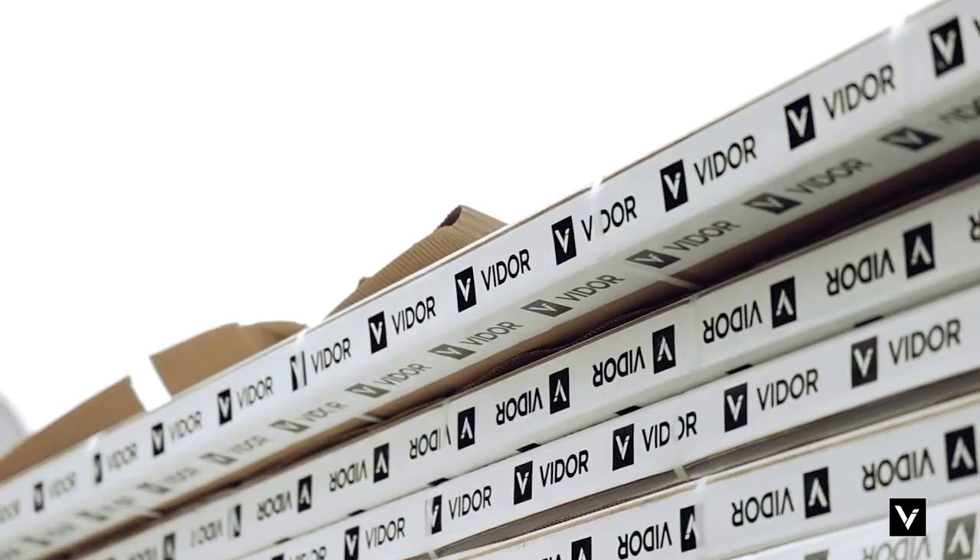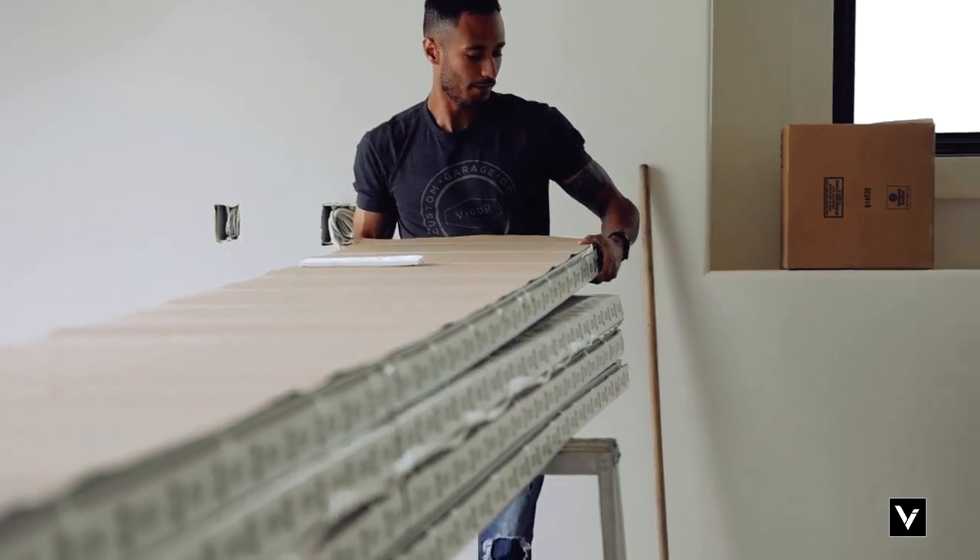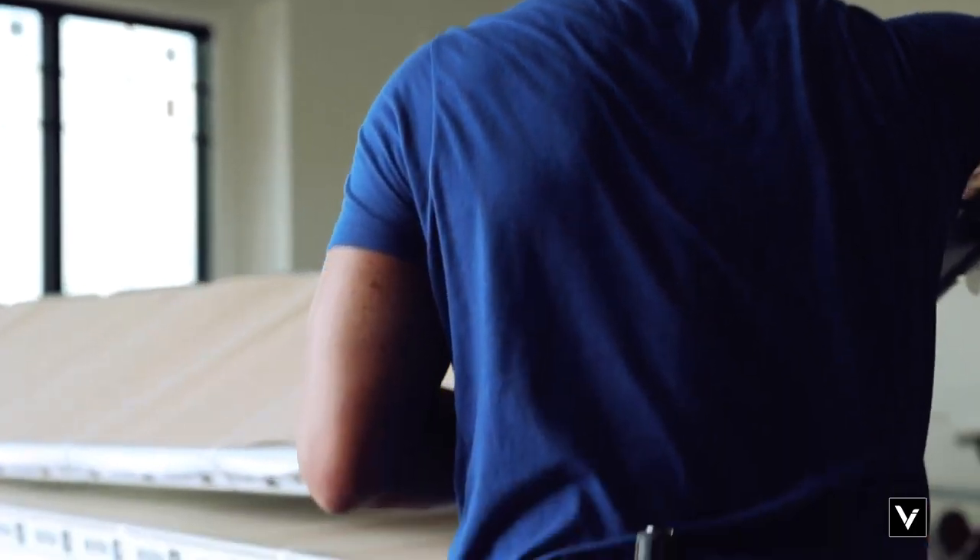This is Mike with Viter Door. Today we're installing a 20x9 Viter Shoreline Folkstone in Teak Stain with three light windows.